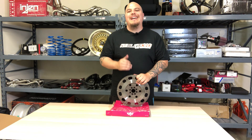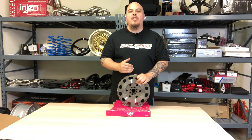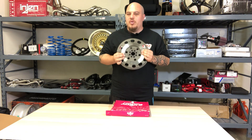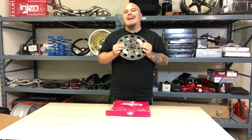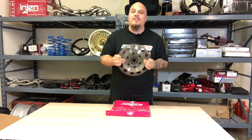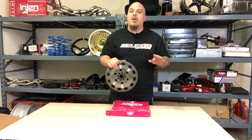What's going on guys? Today we're going to talk about the Exidy Flywheel Part HF02. This specific flywheel fits the Civic Si from 2006 to 2011, the Acura TSX from 2004 to 2008, as well as the RSX Type S from 2002 to 2006 — all six speeds.